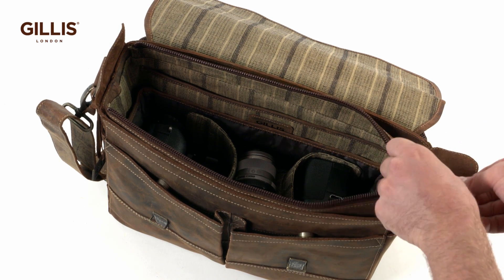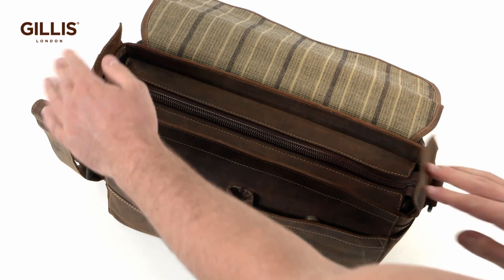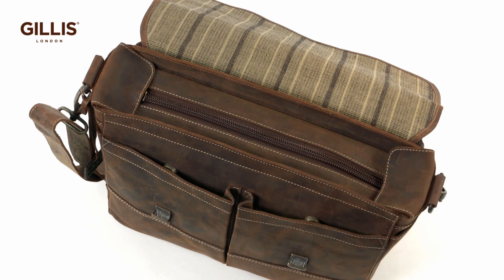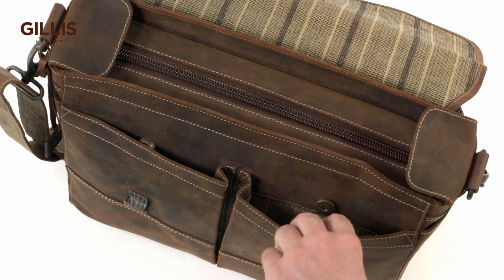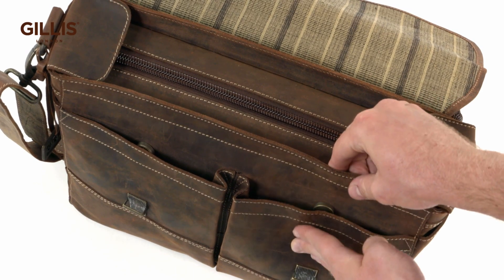A wide sturdy zipper closes the top and the leather ears on the sides provide shelter from the rain. Spacious front pockets allow for ample storage of consumables. The sliding locks below the buckles enable easy lifting of the flap.